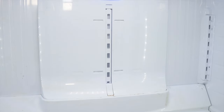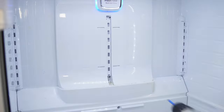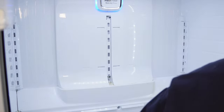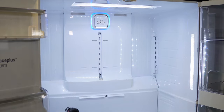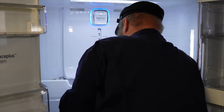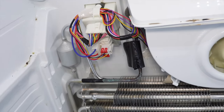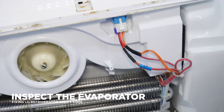Each LG refrigerator could be a little bit different, but in general there are going to be two screws hiding behind covers that can be pulled off, and then possibly one or two on the evaporator plate as well. This one has three screws to remove from the refrigerator in order to inspect the cooling system inside. When you attempt to remove the panel, it should just pop off once the screws are out. If you can't get it off, you may have to try a force defrost or unplug the unit and remove the ice — I'll show you how to do the force defrost through the test modes.